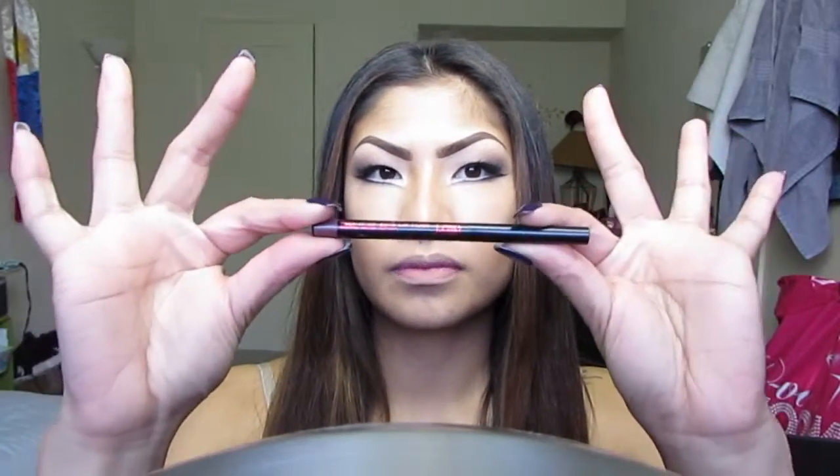Lastly for the lips, I'm going to line my lips where they naturally are with this lip liner, also from the dollar store. It's a nice rosy color with a purpley undertone. Then I'm popping on some lipstick — this is the same lipstick I used in the pink look and it's called Brazen Berry. It's one of the neon colors from the Maybelline lipstick line.